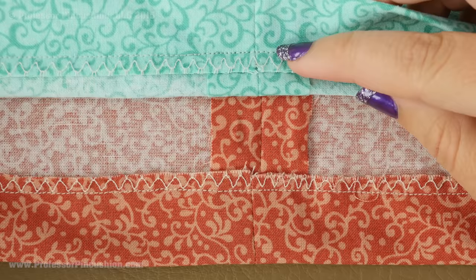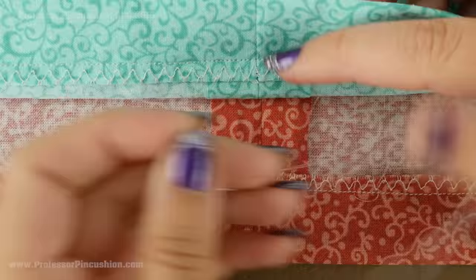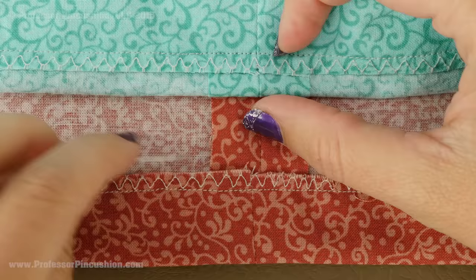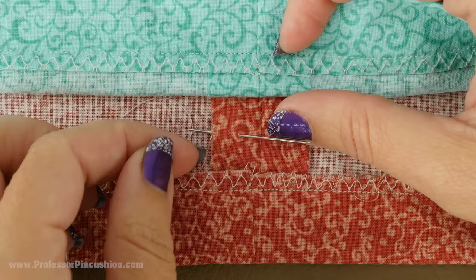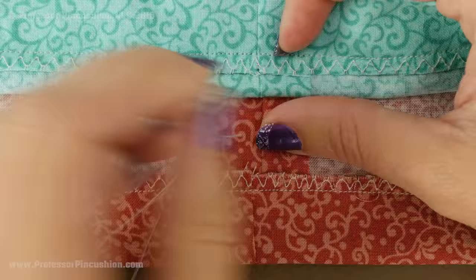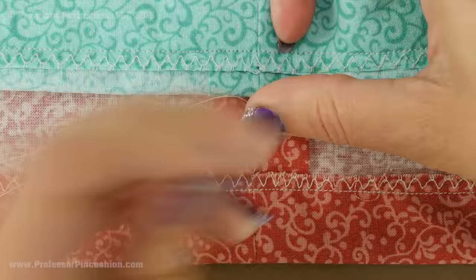I am first going to show you how to do the French tack. You are going to roll up your lining so you can see your seam — we are going to pretend I am doing this for the center back seam. I have my needle threaded with a single layer thread with a knot at the end. I am going to take my first stitch about a half inch from the top of my hem, going underneath my seam allowance so the knot is going to be hidden on the back. I am making sure I am not grabbing the main fabric because I do not want to see my thread on the right side of the garment.